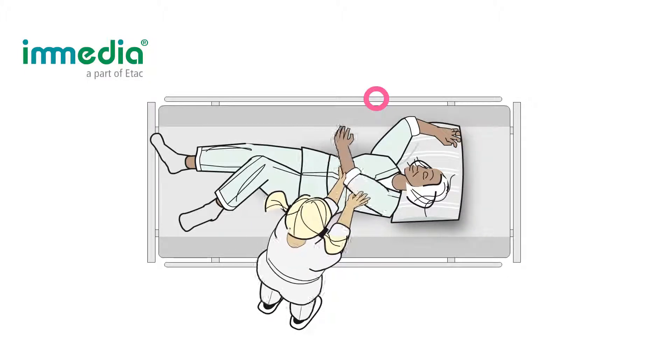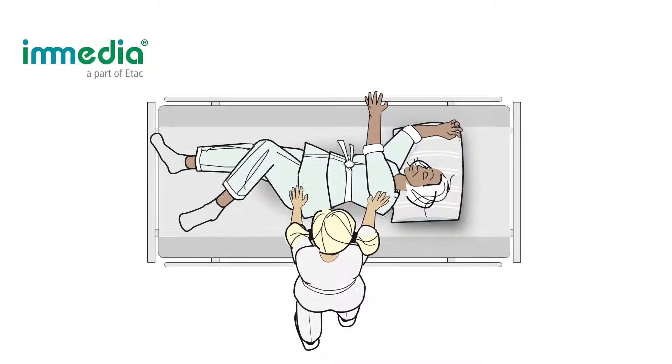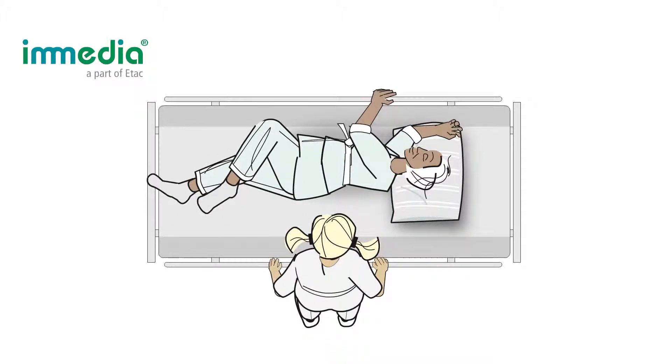Ask the patient to grasp the gate on the right side and log roll towards a lateral position. Assist the user if needed.